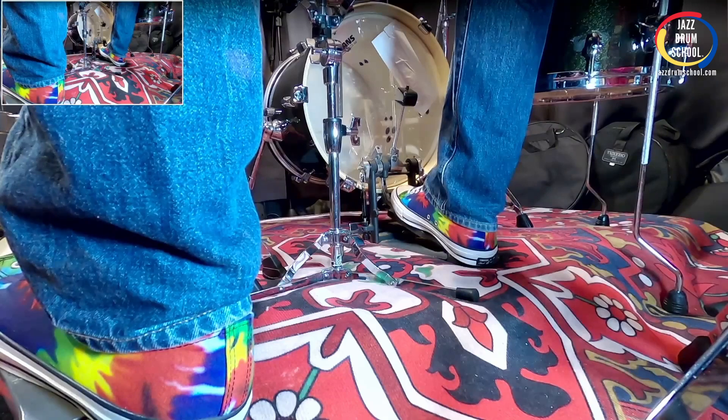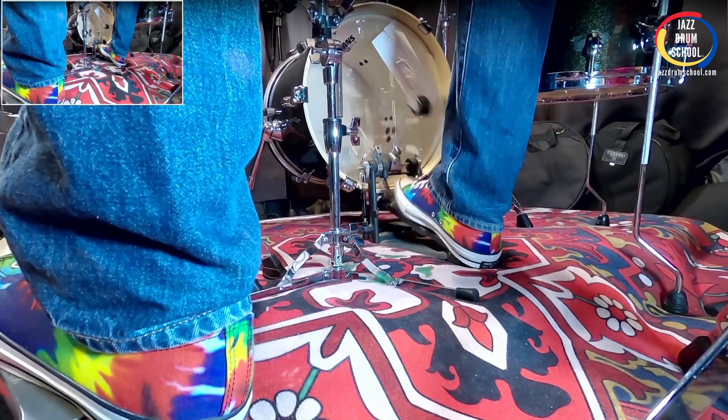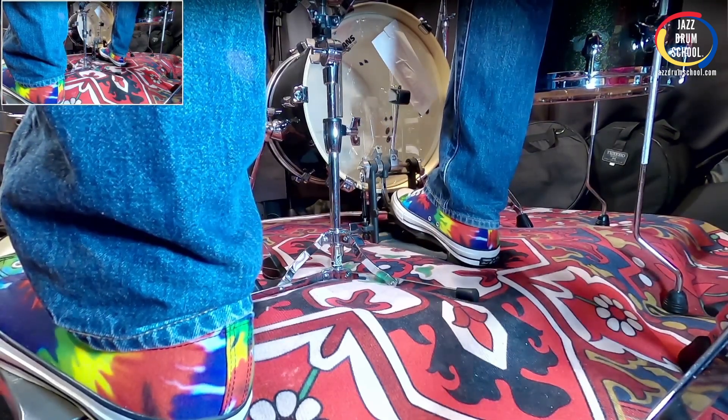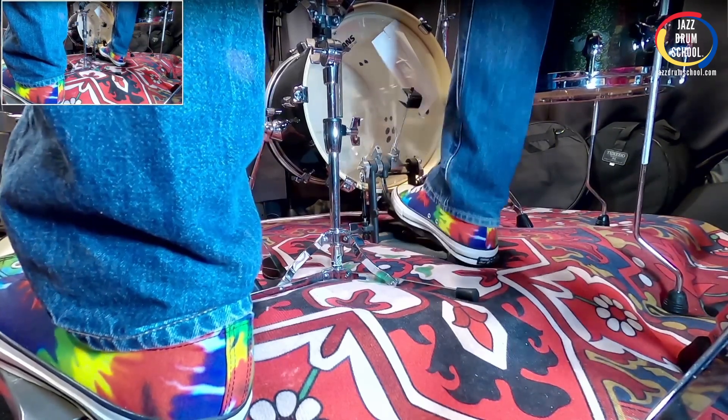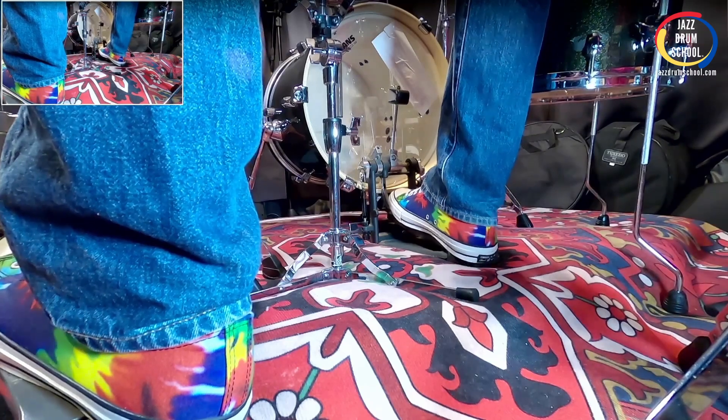Stomp and then toe, stomp and then toe. You want both strokes to be the same volume. Notice I'm also not pushing the beater into the head — I'm just letting it rebound. Nice open warm tone.